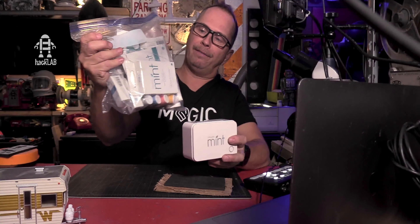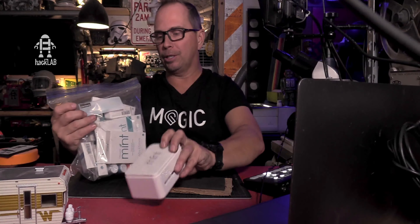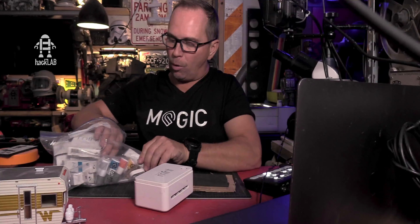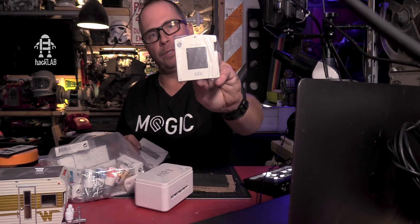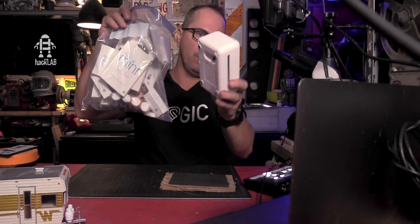I also wanted to mention that there is a little stamp-making machine you can buy by Silhouette — that's the vector cutter I use to make all my t-shirts. They have a stamp-making kit called the Mint Studio. I've yet to try it out, but I'm definitely going to. The reason I wanted to do my own stamp using the laser cutter was that the stamps are kind of small using that kit. I'm looking forward to making a video on that, so stay tuned.